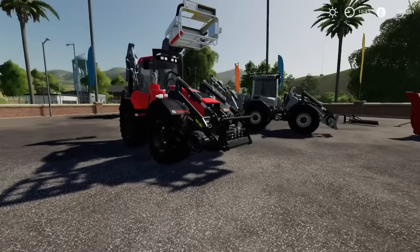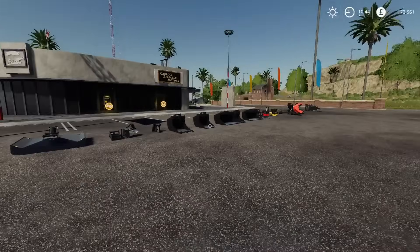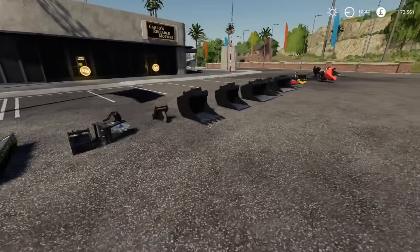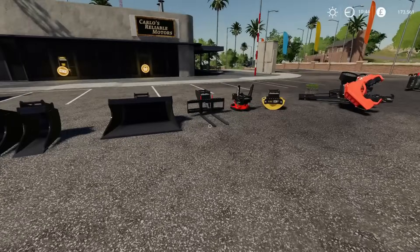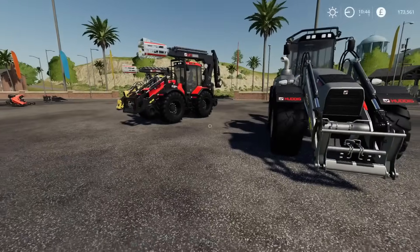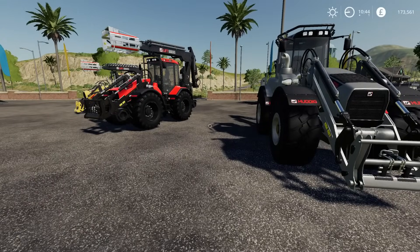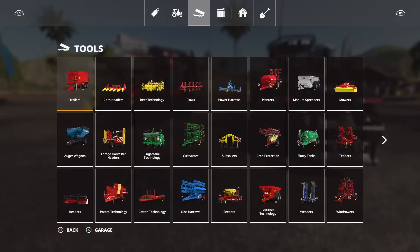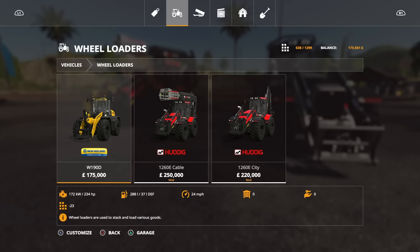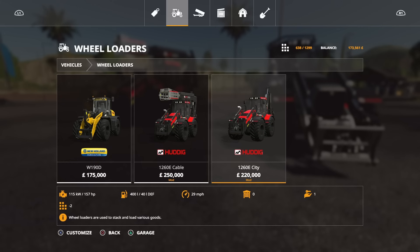We'll have a look in the mod hub first, and then I'll try to get around everything. I want to apologize if I get a couple of things wrong — the help window will be open a lot of the time because there are a lot of functions. The base vehicle alone has a lot of functions, and then you add the additional bits, implements, and things, and the functions increase and it can get a bit of a minefield. So the vehicle itself you'll find under vehicles, under wheel loaders.